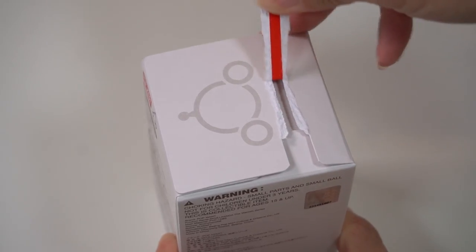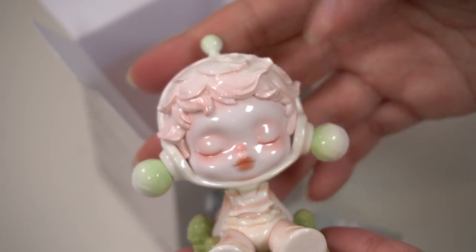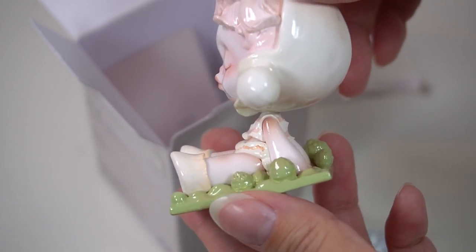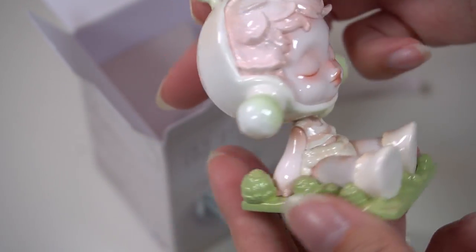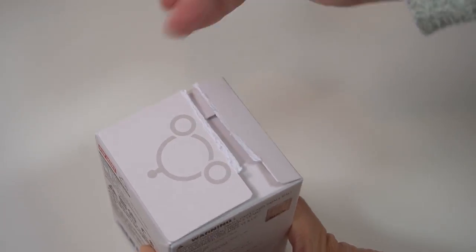All right, box number two — let's see what's inside. Oh, so precious. This looks adorable. She just looks so peaceful. And this one is actually called 'Mind with the Wind,' so she's sitting, enjoying the breeze.